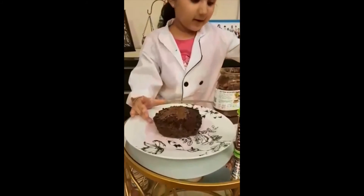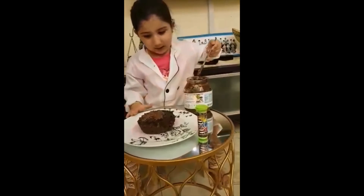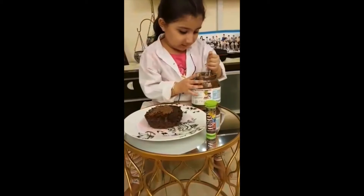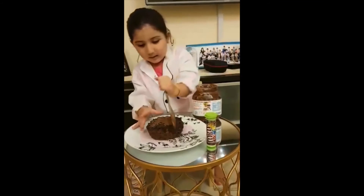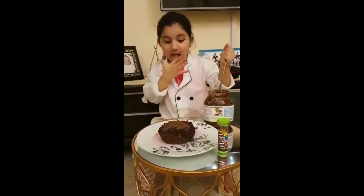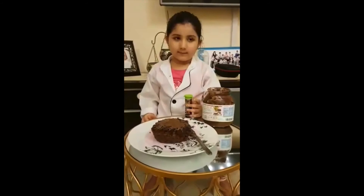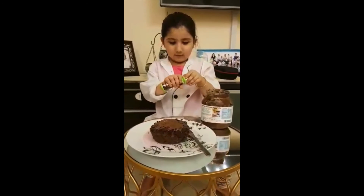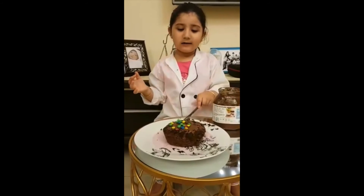Slowly and steady. Mmm, yummy Nutella. I will spread it to the cake. Spread it to the cake. Now I'll put some M&Ms. I have to open and open.